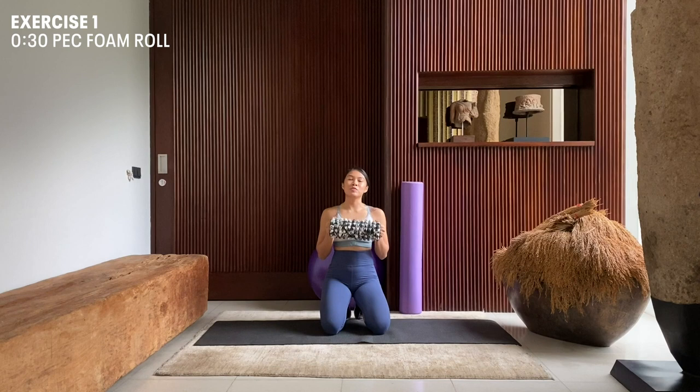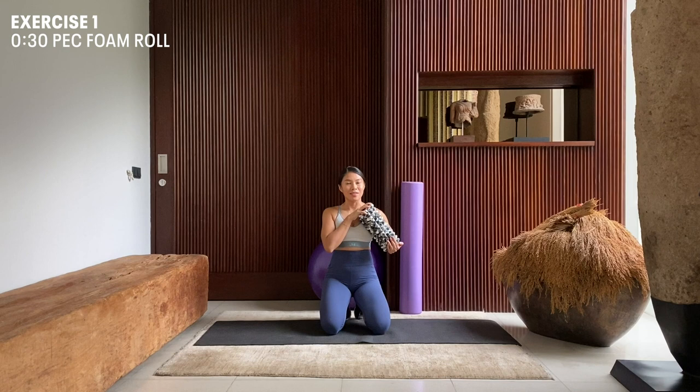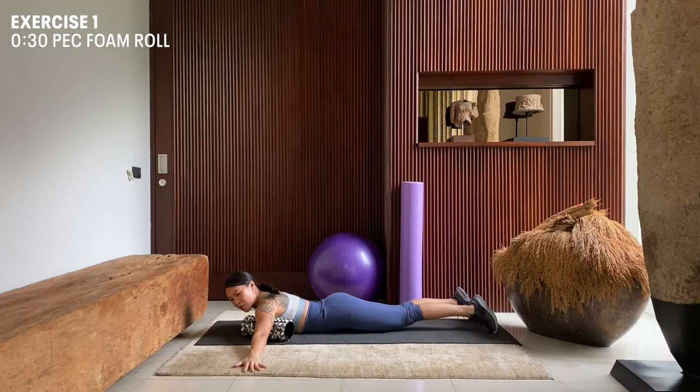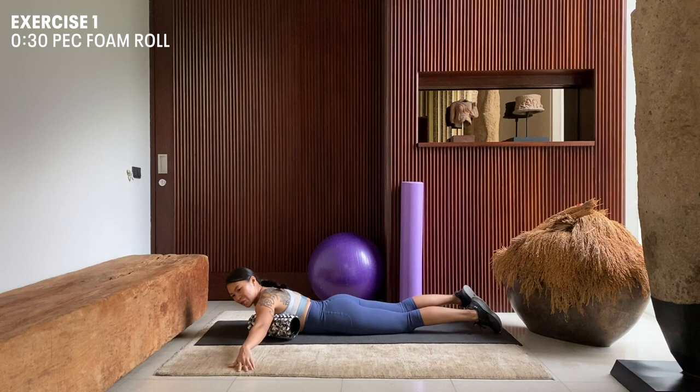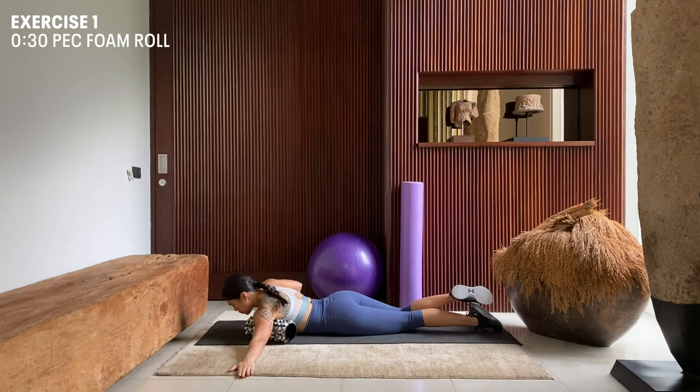To begin with, we're going to start by releasing our pec muscles with our foam roller. Using two fingers, we're going to feel out the end of our pectoral muscle and that's where we're going to place our foam roller at a 45-degree angle. Going down on the floor, we're going to lie face down, extend that left arm to your side and place that foam roller on a 45-degree angle at the end of your pec muscle. With your right hand, you're going to place it flat on the floor. You're going to push with your right hand as we are rolling the foam roller to the center of our chest.